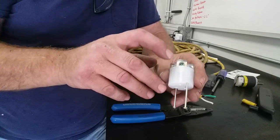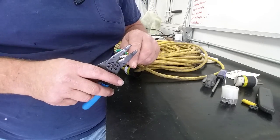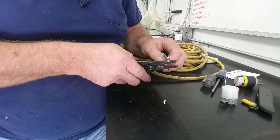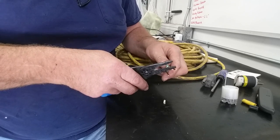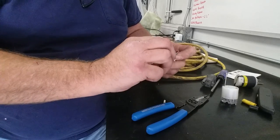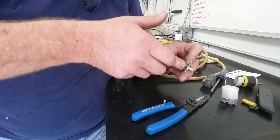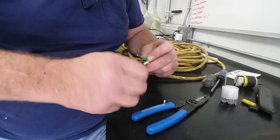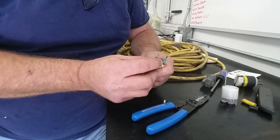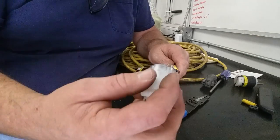Green is in the center, gold and silver on the sides. Gold is your hot lead — goes to black. Green is ground. White is neutral — pretty darn simple. Let's get our strip on here. We're not stripping a big bunch off, just enough to get down into those terminals. When you strip, don't wring the wire because these individual strands are very tiny. Just cut the insulation and slide the jacket off — don't ring the outer wires off.